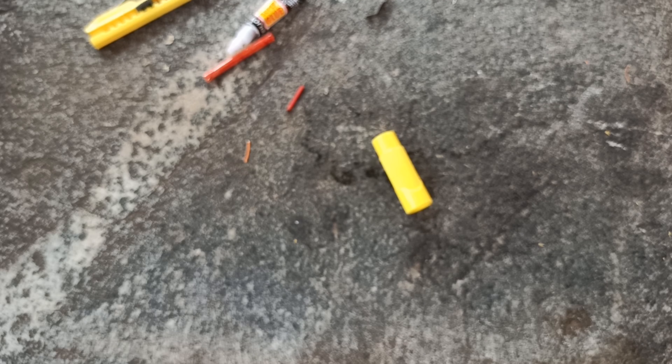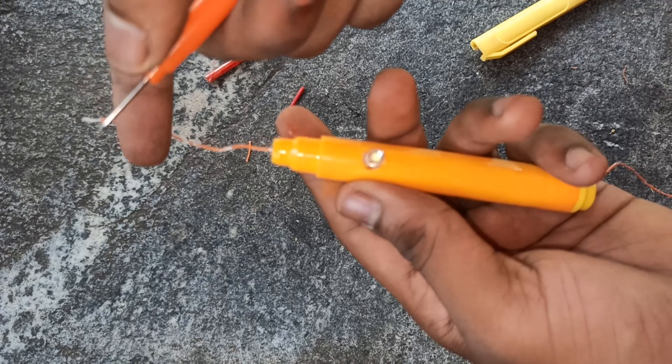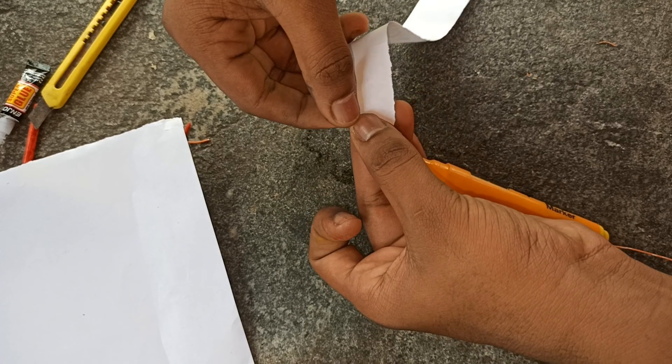Now we have to tighten the sketch and tighten the wire. Now we have a marker. We have to clear the sketch.